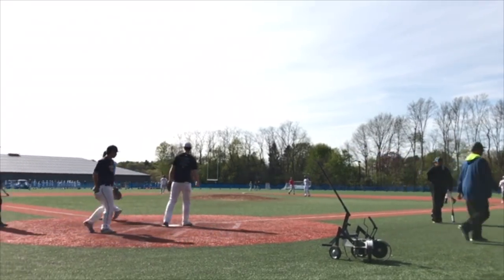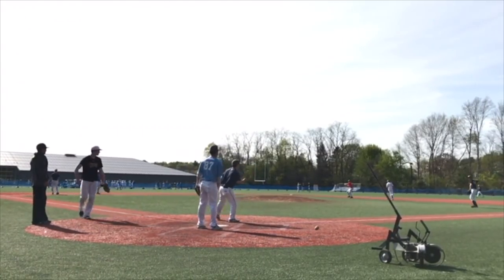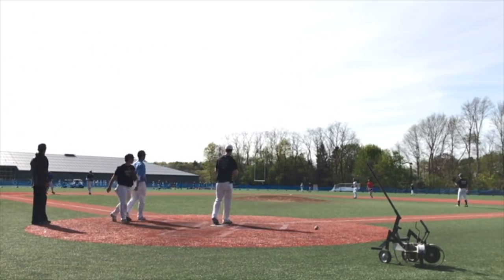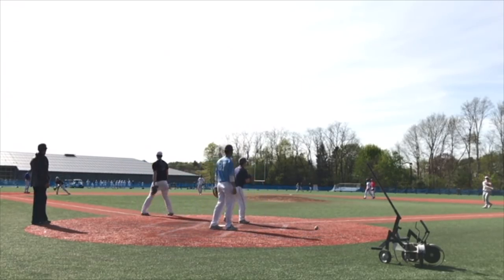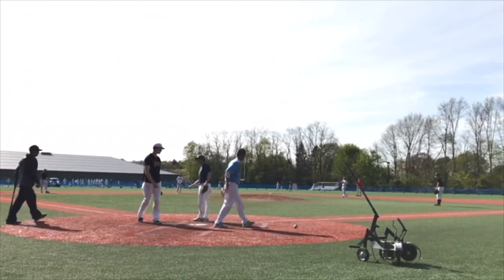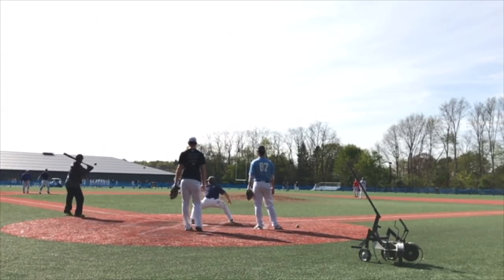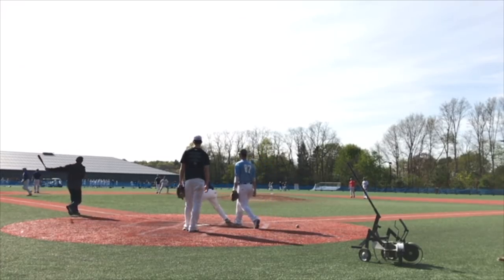After that we throw the ball around the infield a couple of times, then start off with infield in. We always start with a tag play to the plate. Sometimes we'll go double play — home to first — but today we're going tag plays to the plate.